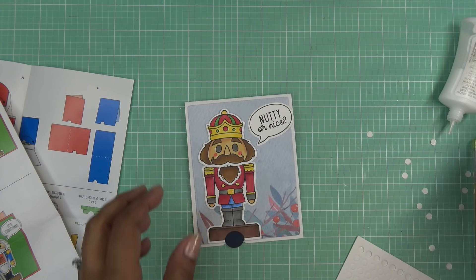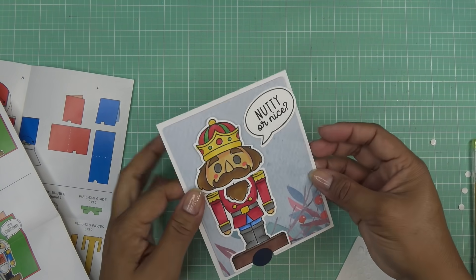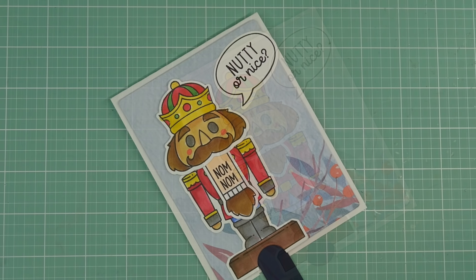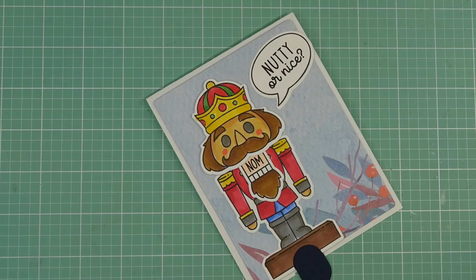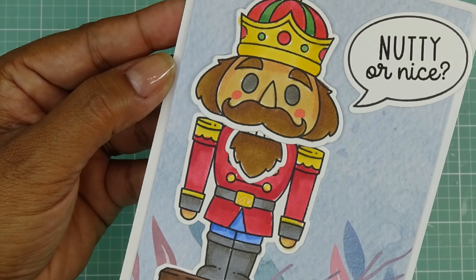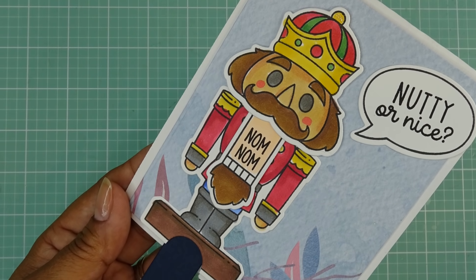Alright, thanks for watching, guys. I'll have the links in the description box. Thank you so much to Diamond Press for sending these for a review — this is just a little sweetie, oh my goodness. Alright guys, thanks for watching. I will see you all at the next one. Bye now!